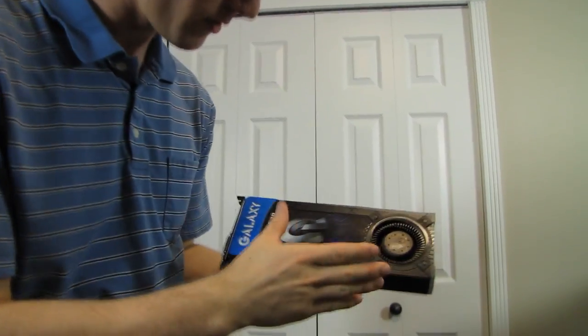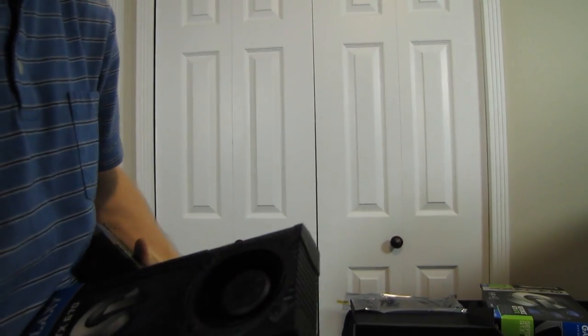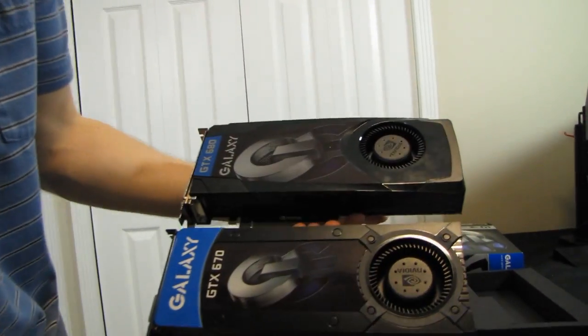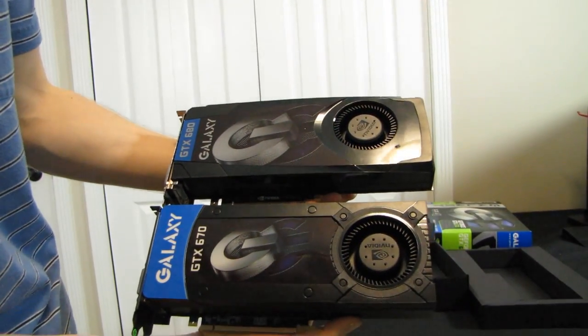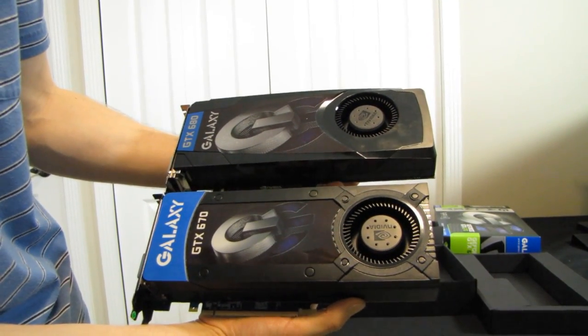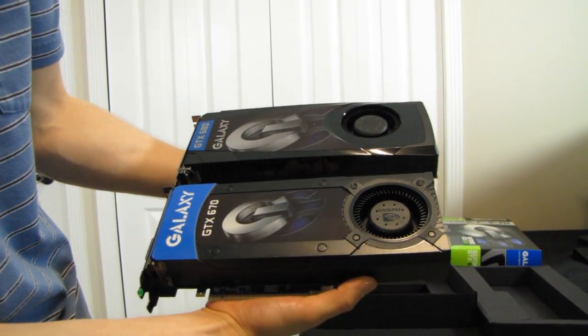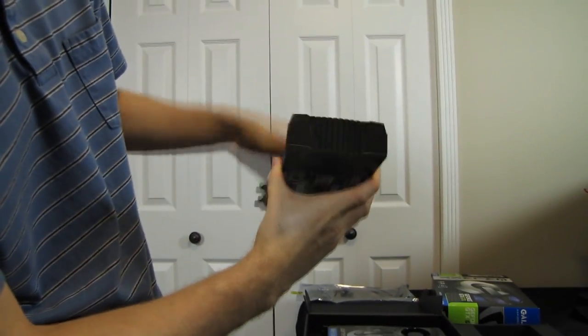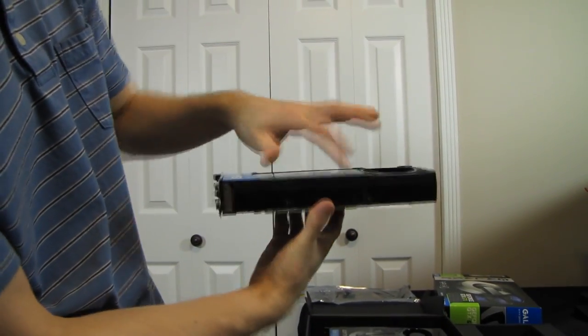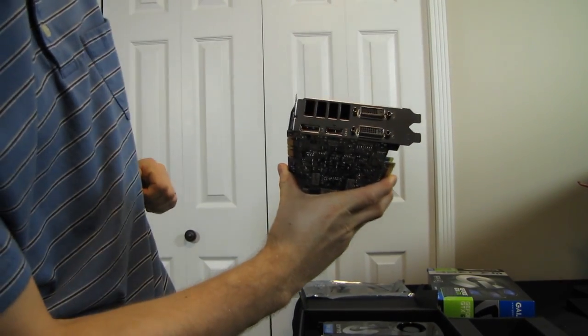Now let's look at the card itself. It uses a similar blower-design cooler that includes the acoustic dampening that NVIDIA included with the GTX 680. It's a slightly shorter card — more than slightly shorter, as I'll show you. It uses the same fan, which is great because the GTX 680 fan is excellent. It's a PCI Express 3.0 card, good for the latest Ivy Bridge platforms. On the back, we have a plastic shroud-style finish, a PCIe interface, two DVI ports, HDMI, and DisplayPort connectors.